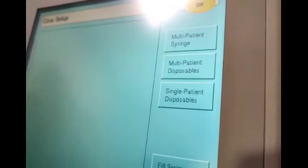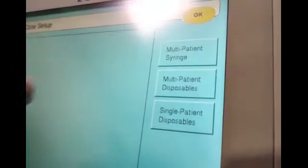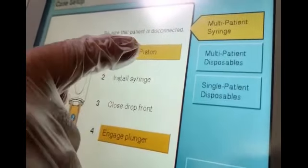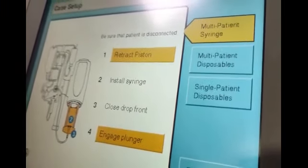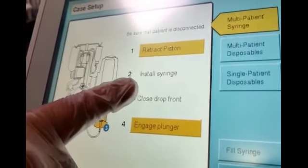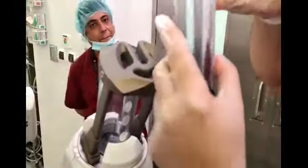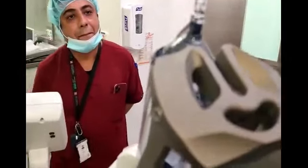Once you continue, the first thing you need to do is set up the machine. First of all, you need to install the tubing — it will tell you how to install it. There are multiple guidelines here, so we follow the instructions. The first step says 'Retract the piston.' Once you press it, the piston will go all the way down and be retracted. The second step is to install the syringe.